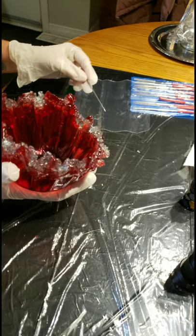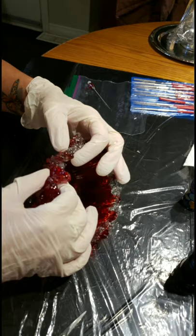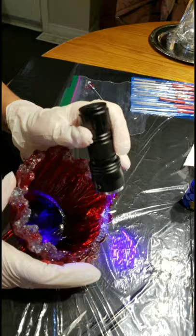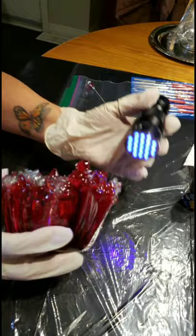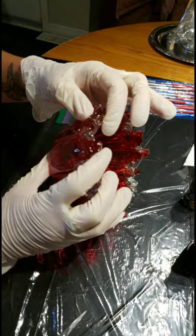Once I got all the little creases sealed back up and solid again, I was really happy with this piece. I ended up having to do a little more work than I was hoping. Here I am using a UV light to get it to set fast before putting it under the UV lamp. The light works really well so you don't have to keep holding things in place.